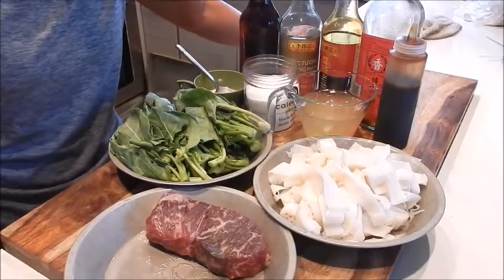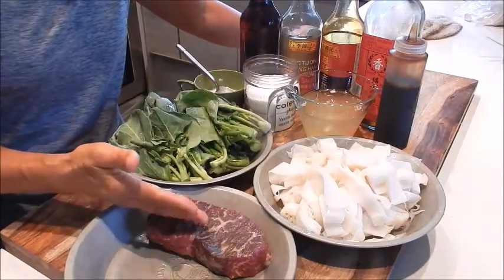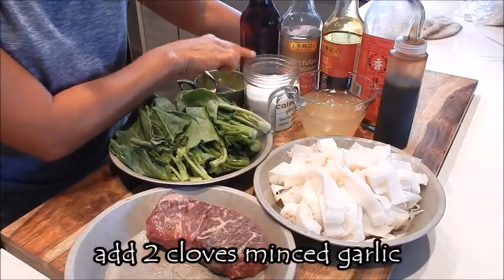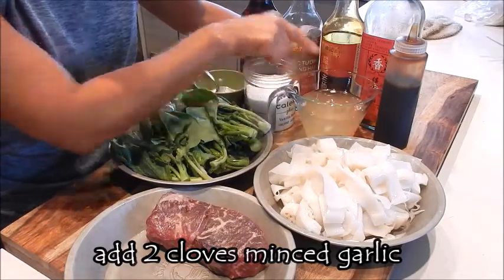Let's review the ingredients. I have chow fun noodles, Chinese broccoli, beef, chicken stock, seasoning salt, cornstarch slurry, sesame oil, both light and dark soy, Shaoxing wine, and oyster sauce.